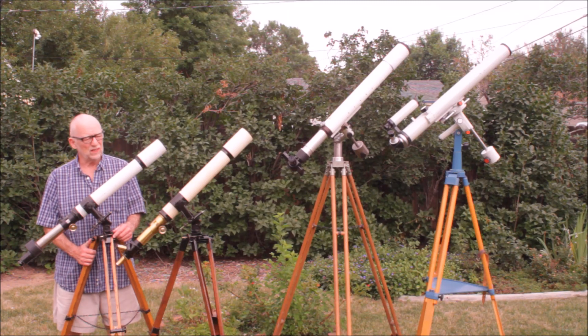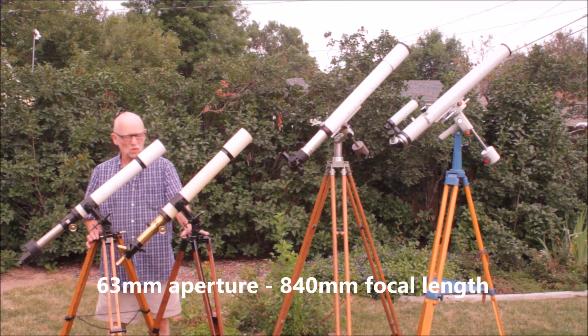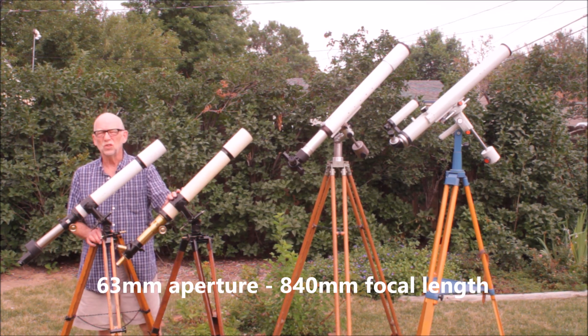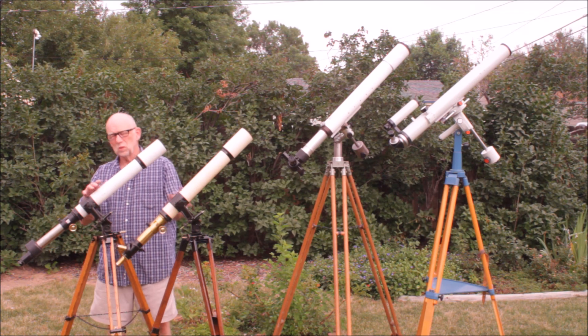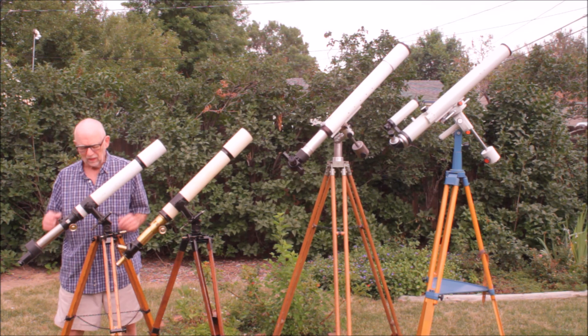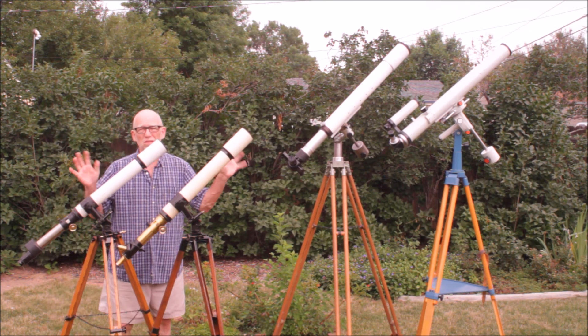Today we're going to look at the evolution of the Zeiss 60mm telescope. These two Zeiss telescopes are the traveling telescopes. This one is from the 1920s, and this one is probably from the 1940s. This is a replica mount down here, but everything else is authentic. The optics on these scopes, all of them are superb.